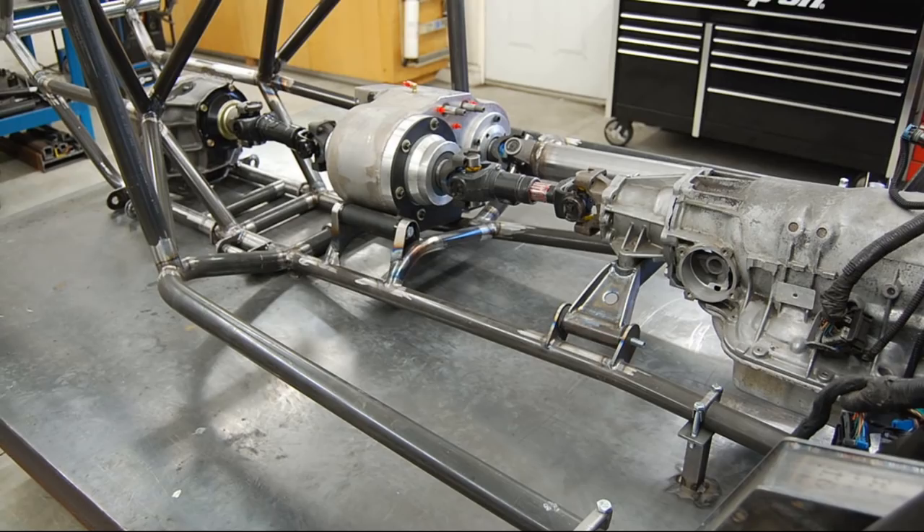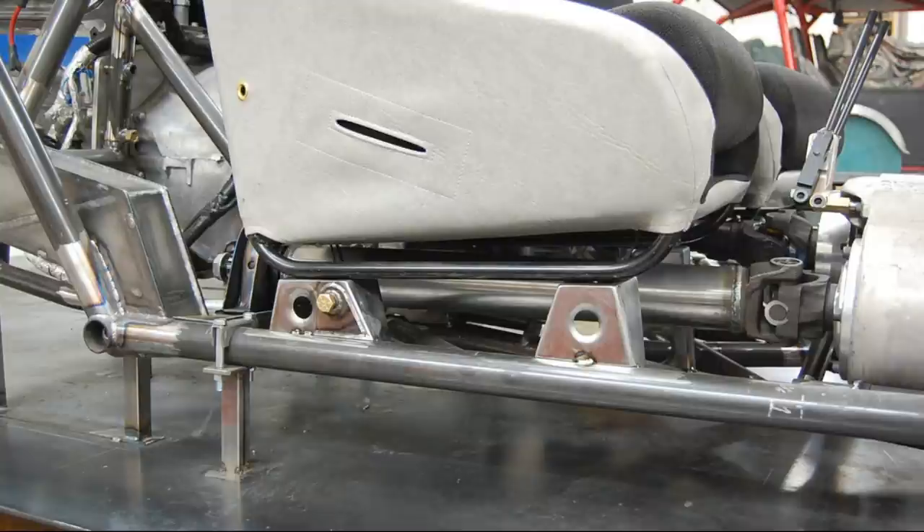This car uses a divorce transfer case to keep the passenger seat as low as possible. The front differential housing is welded right to the chassis — no loose bolts here. The passenger seat is definitely lower now that it doesn't sit on top of the transfer case, but I hope the drive shaft doesn't let go.